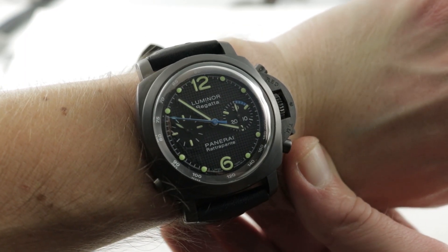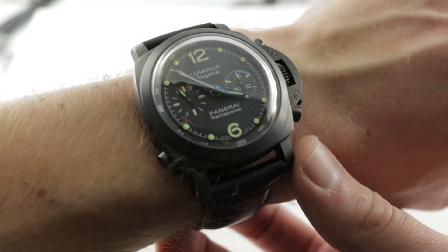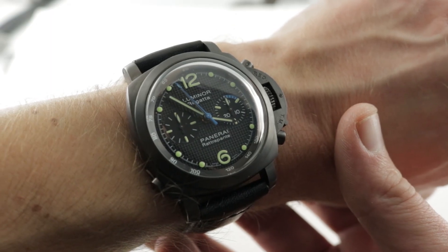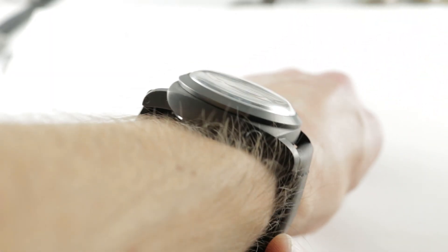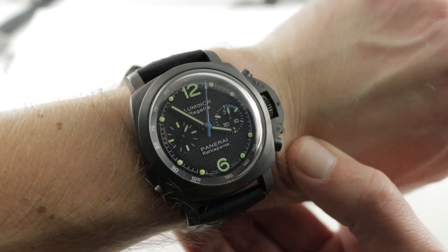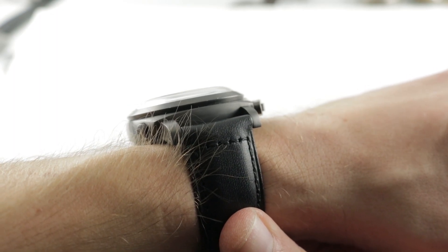On my 16cm circumference wrist, the watch is easy to wear but a little bit chunky at 18.1mm, much of that due to the plexiglass-inspired camber of the vaulted sapphire on this watch. Easy to wear across the wrist at 53.8mm with stubby lugs. I can recommend this watch for a wrist as small as 15cm circumference, with 24mm spacing between the lugs for this PAM332.